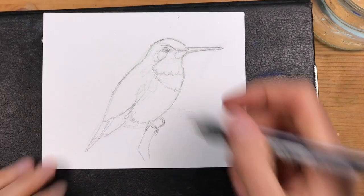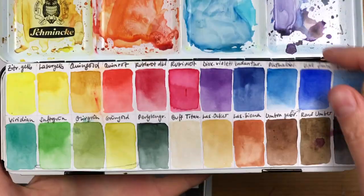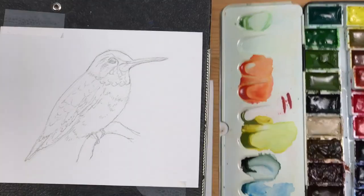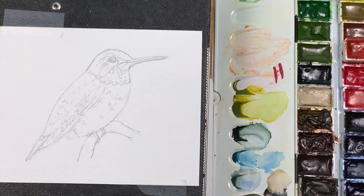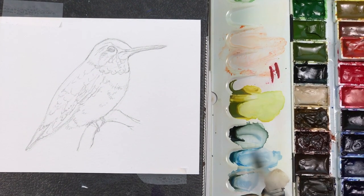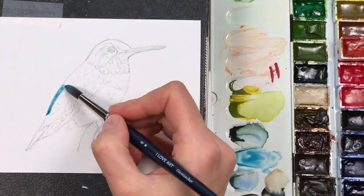The sketching stage is now complete and I'm getting out my watercolors. I'm using my large watercolor palette for this one and I'm adding a transparent orange to the palette because I think this will really match the tone of the throat for this bird.